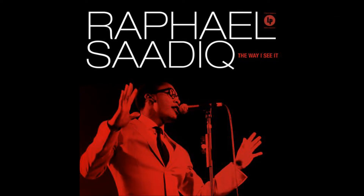I'm going to make a brief review of this album by Raphael Saadiq called The Way I See It, which he came out with in 2008. This album has 11 tracks plus a bonus track featuring Jay-Z.